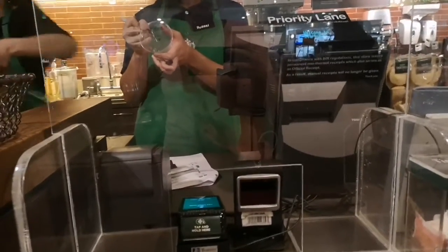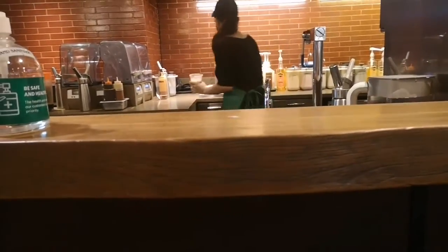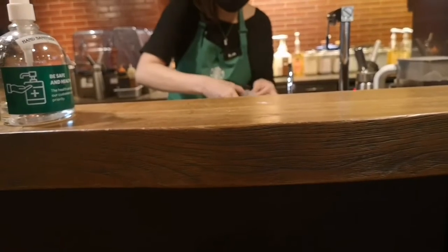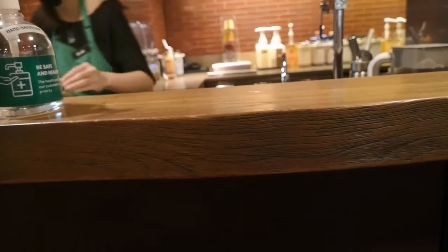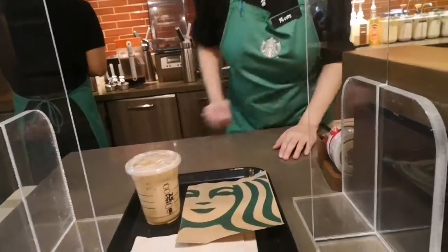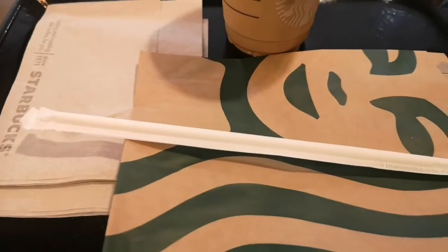Today I will be trying the Starbucks Keto drink. I ordered an Americano Sugar-Free Vanilla with Heavy Cream. Here it is, my Keto coffee drink.